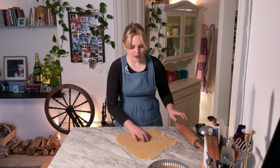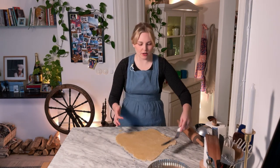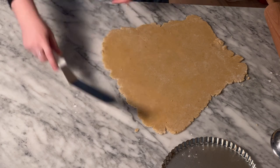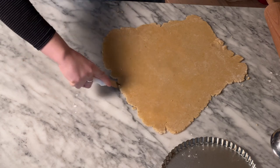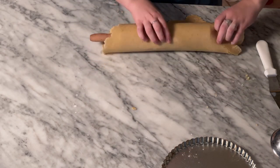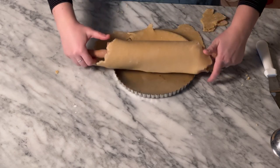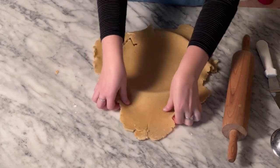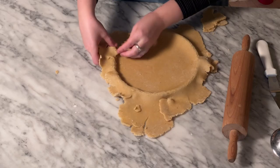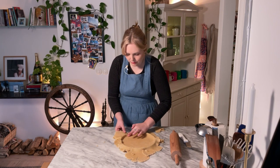I know my dough is thin enough because I'm starting to see my marble pattern on the bottom of it. If your dough is sticking a little bit to the table, you can always take your large offset and go all the way underneath it just to release it — it's not exactly sticky-stuck but it is pressed a little bit to the table. We're just going to roll it up like this, take your form, and unroll it again. All of this cracking is not much of an issue because we're just going to press it into our form and it's going to be just fine. This dough is a little bit on the tender side, a little bit fussy, but it tastes really good so we put up with it.